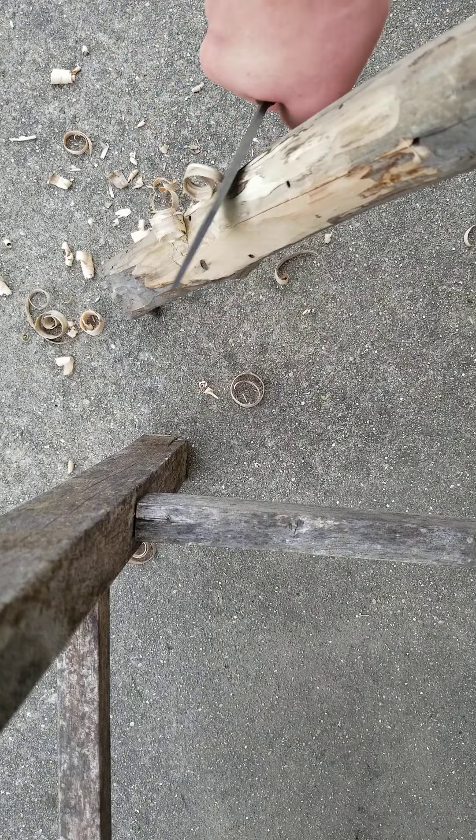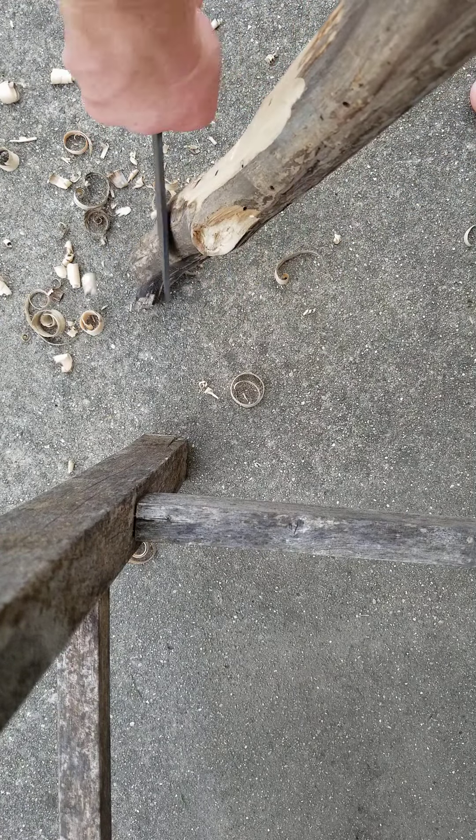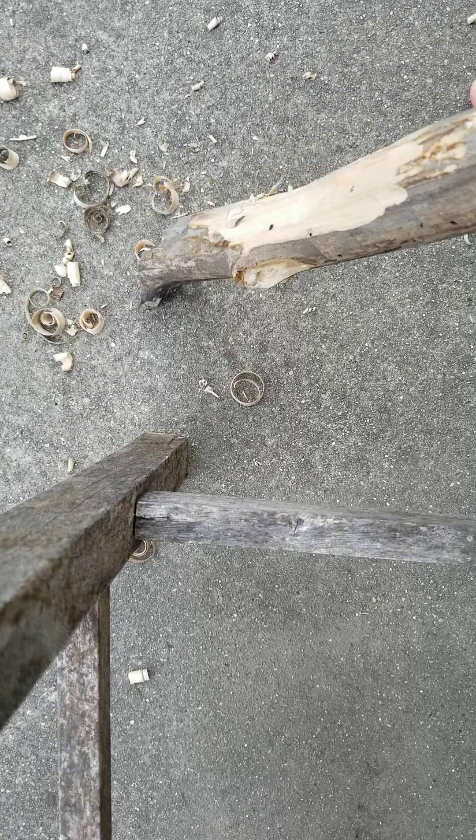This is a $500 knife. Fucking Mora, it's basically $10.95. $40.